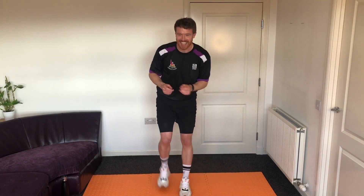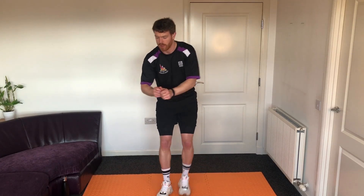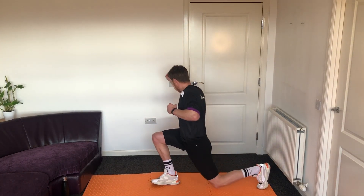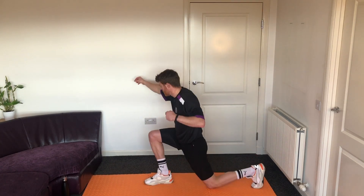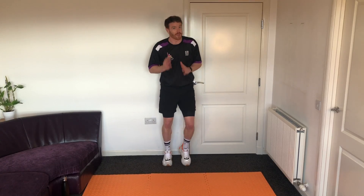Ten seconds left of Hawkeye — make sure we're crouching down, lunging back, switching legs. Three, two, one — back to your little jog. You can go for a hyperspeed if you want.